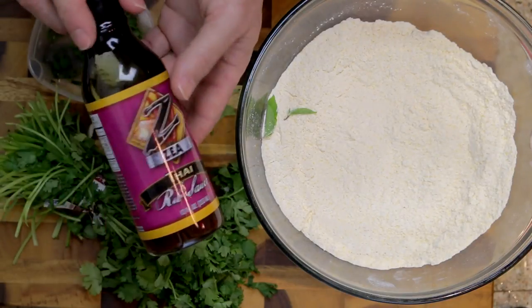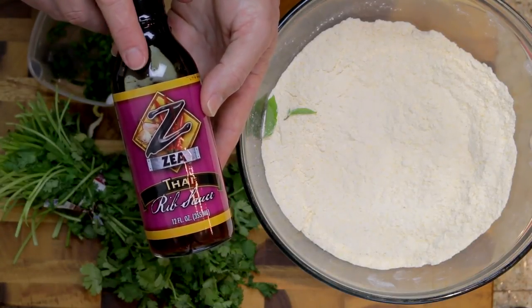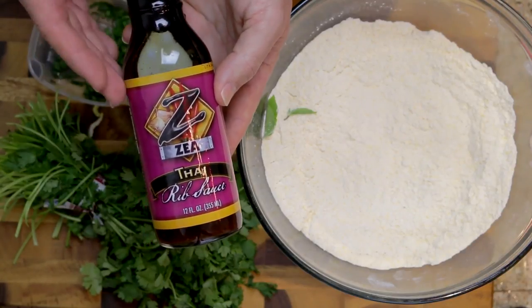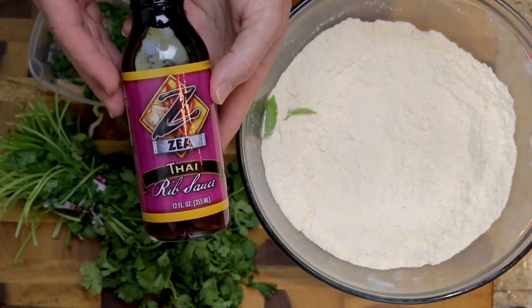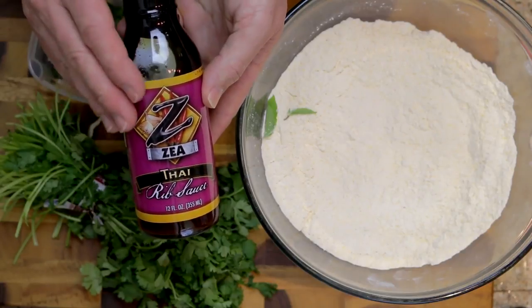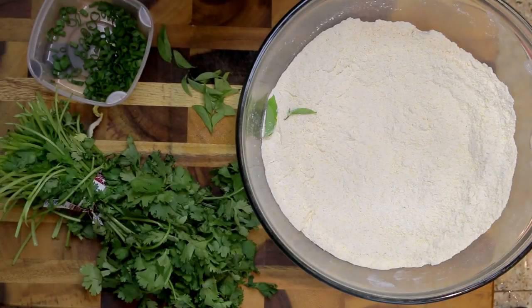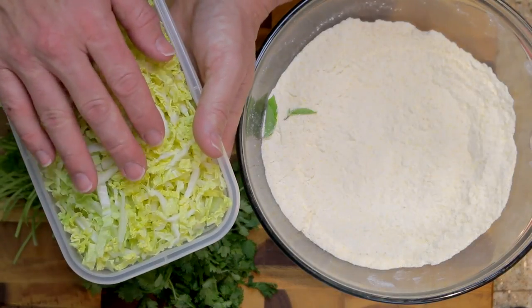Another thing to make this authentic is this right here - this is from Zia, it's a Thai rib sauce, and this is what they sprinkle on their oysters. If you can't find this, you could use a stir fry sauce or a sweet chili glaze from an Asian market. But we're staying authentic here. Lastly, you'll need some chopped cabbage - this is napa cabbage, and I believe that's the style Zia uses.